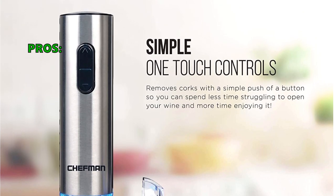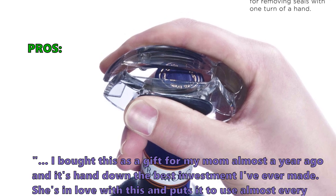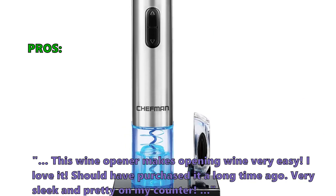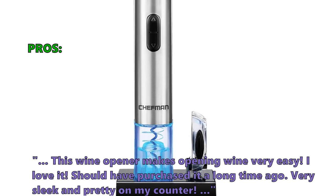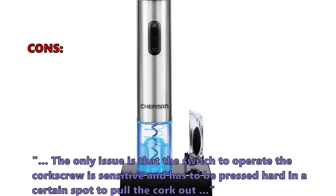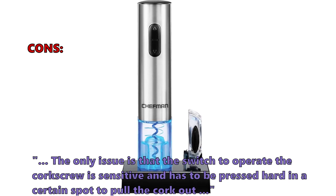Customers who like this write in their review: 'I bought this as a gift for my mom almost a year ago, and it's hands down the best investment I've ever made. She's in love with this and puts it to use almost every week. This wine opener makes opening wine very easy. I love it. Should have purchased it a long time ago. Very sleek and pretty on my counter.' A few customers who bought this thought that the only issue is that the switch to operate the corkscrew is sensitive and has to be pressed hard in a certain spot to pull the cork out.